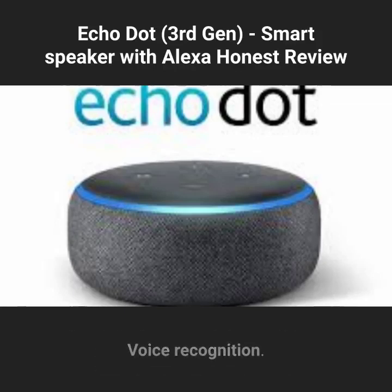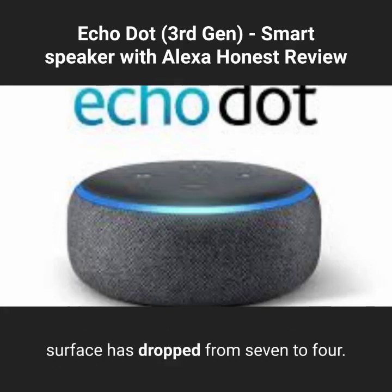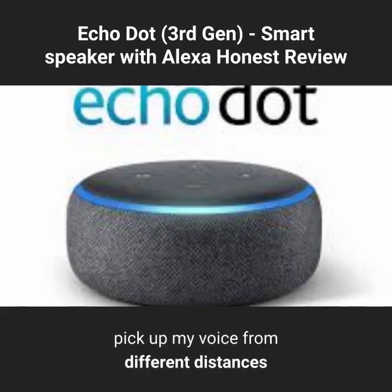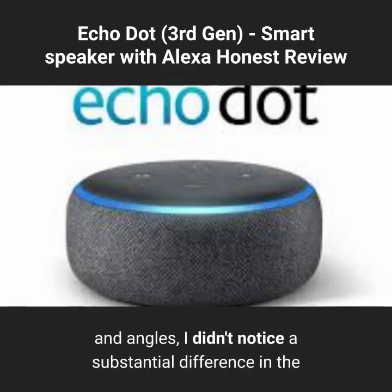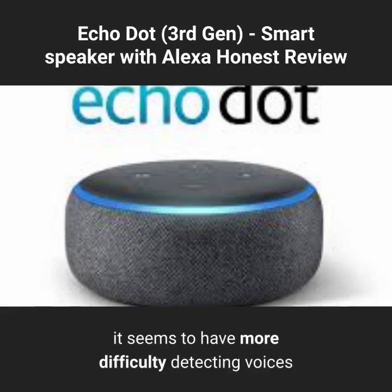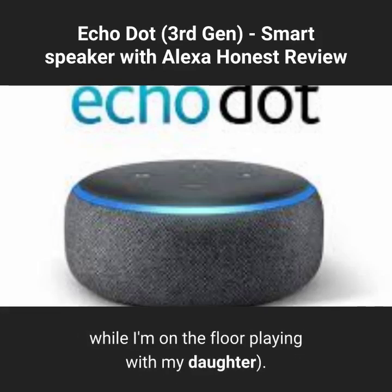The number of microphones on the top surface has dropped from 7 to 4. I'm not sure what the rationale for this was, but after testing the Dot's ability to pick up my voice from different distances and angles, I didn't notice a substantial difference in overall microphone sensitivity compared to the 2nd generation Dot. Like other Echo devices, though, it seems to have more difficulty detecting voices that come from below it, which happens when I talk to it while on the floor playing with my daughter.